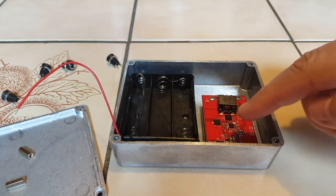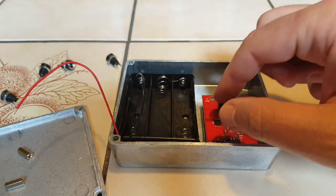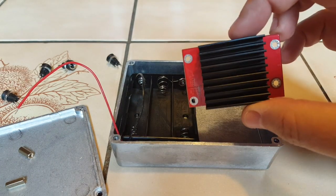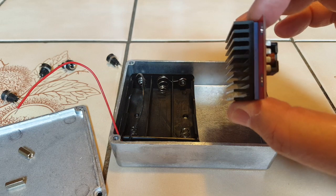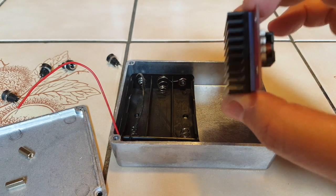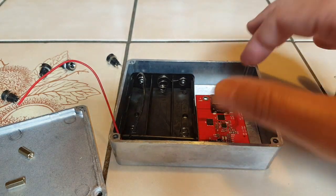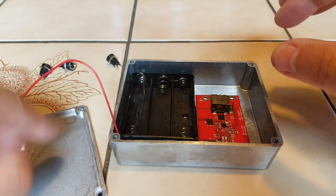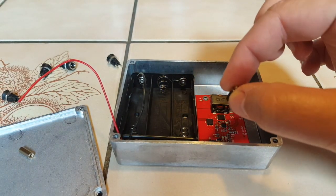Here we have the MPPT charger. This one is the 3W version, so you have a heatsink — they don't all have a heatsink. This one was about $15 and I'm going to secure it right here. I have 12mm standoffs and I'm going to use two of them.